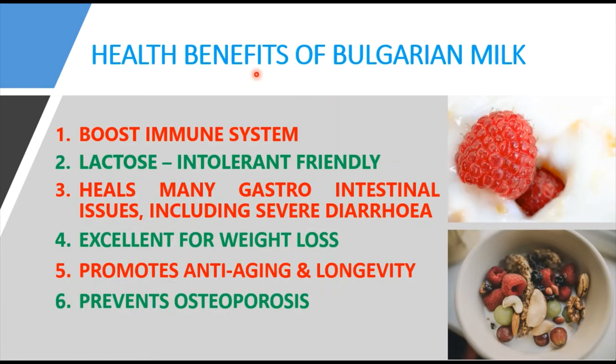Moving to the health benefits of Bulgarian milk, which are very important. Bulgaria is one of the countries with the largest number of people aged above one hundred years, and the reason behind that is the consumption of Bulgarian milk. This Bulgarian milk or yogurt is one of the best probiotics, where probiotic means 'for life' and refers to living organisms that result in a health benefit when eaten in adequate amounts.